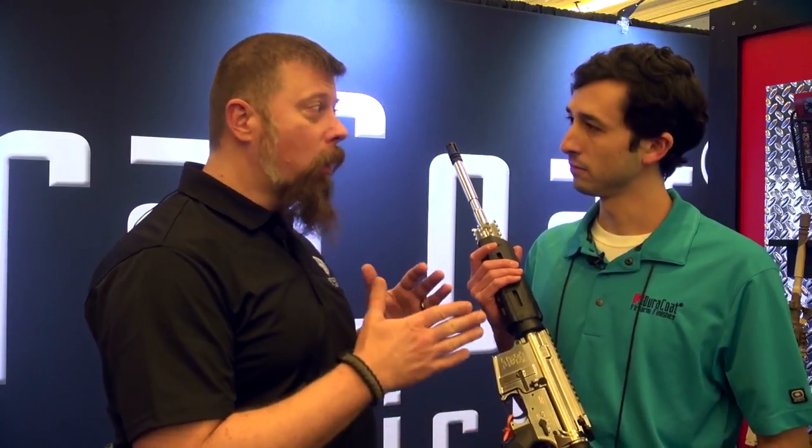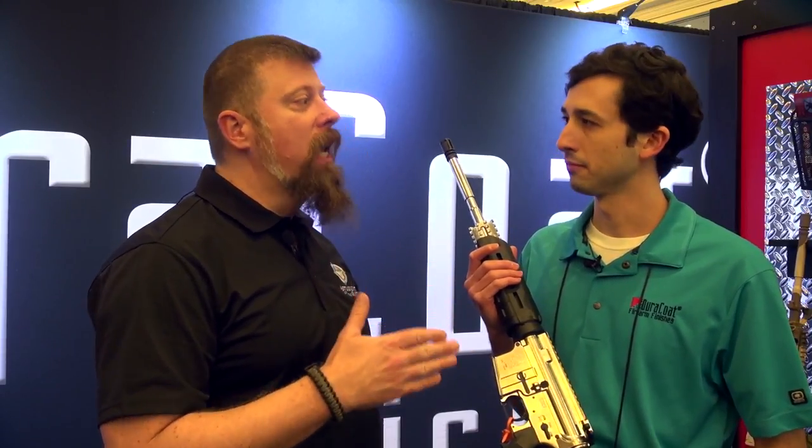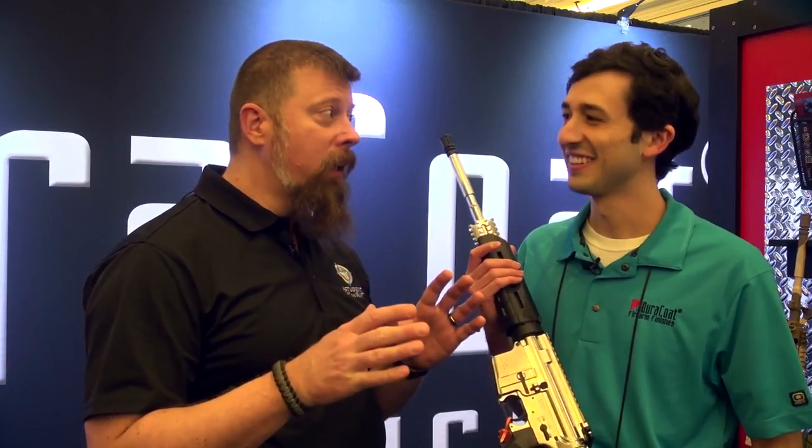Any finish — doesn't matter whether it's DuraChrome, DuraBlue, DuraDyze, DuraMetal, whatever — every good finish begins with a good start. And if you've got 27 years of Hoppes Number 9 on your gun, that needs to come off. It's got to go. You've got to prep the gun first.